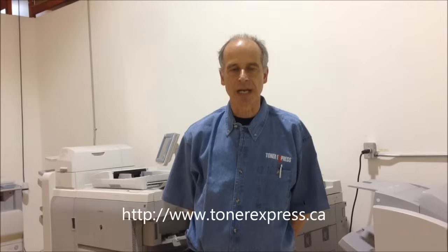Hi, my name is Robert from Toner Express and I'm here today to demonstrate how to set up the IP address of a Hewlett-Packard LaserJet 4200, 4250, 4300, and 4350 printer.